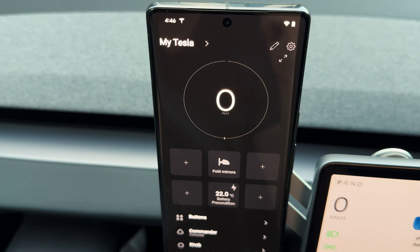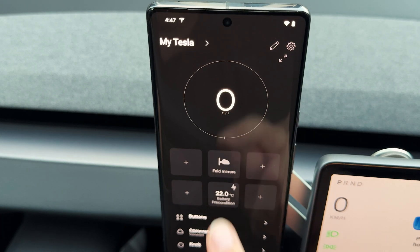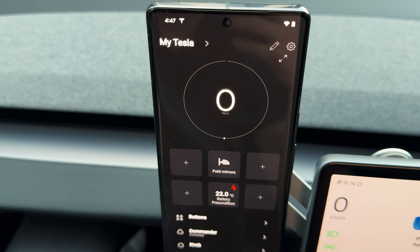For battery preconditioning, I can see my current battery temperature — right now it's 22 degrees in the Model 3 Highland. That's an average temperature but not enough for fast charging; you usually want it around 30 degrees. So I press the icon to manually start preconditioning the battery. There's a sound indicating the battery is heating up, and once I'm happy with the temperature I can stop the feature and proceed to fast charge at a station.